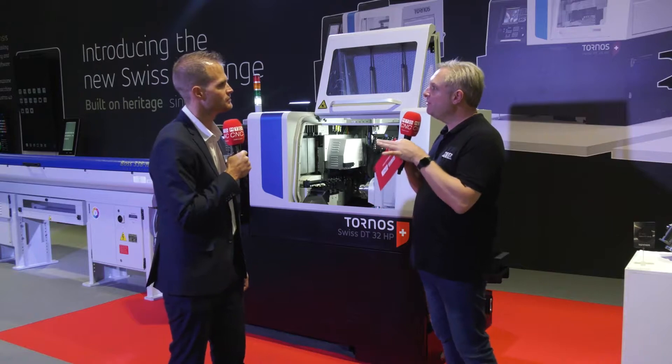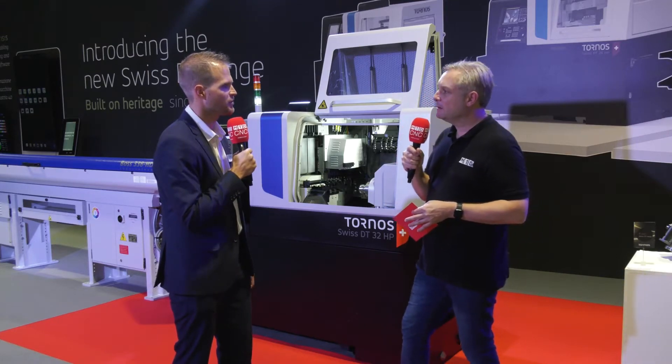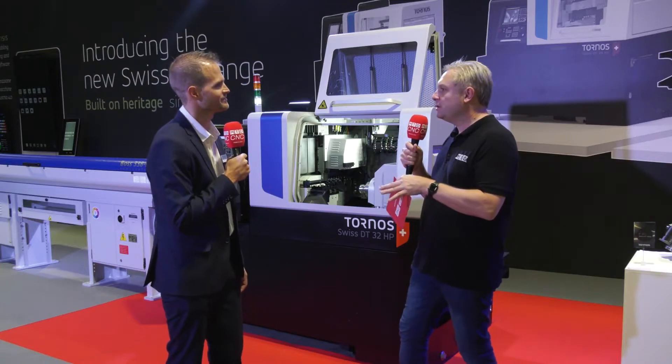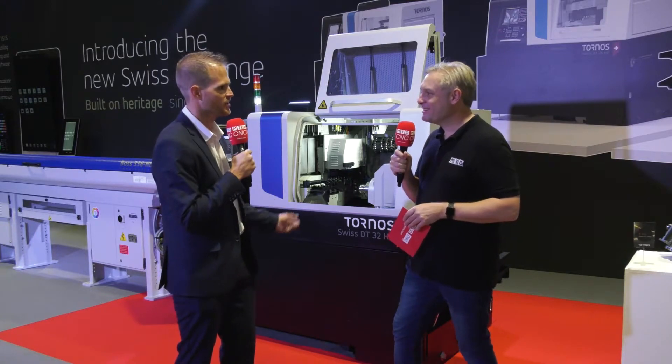Tornos machines come with FANUC controls, so if you've not had a Tornos machine before, it's going to be very simple to transition and use — it's the standard FANUC that you use on all your other machines. And the chip breaking technology is just one line of G-code to turn it on and off — put your G-code in and the chip will break.